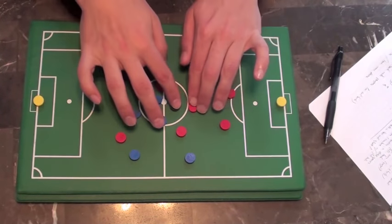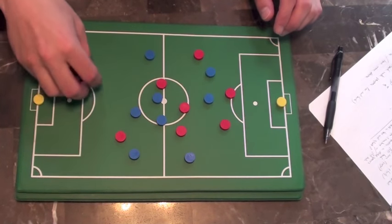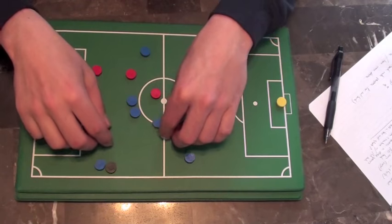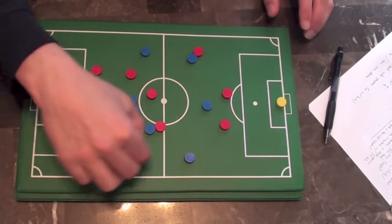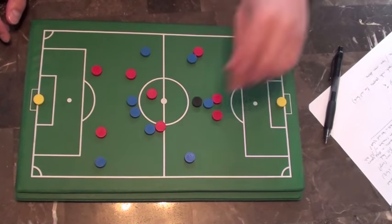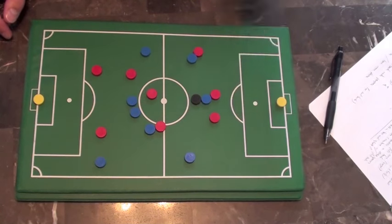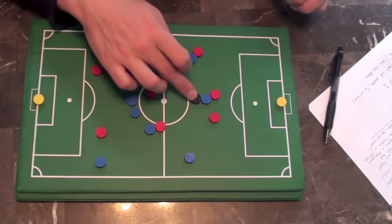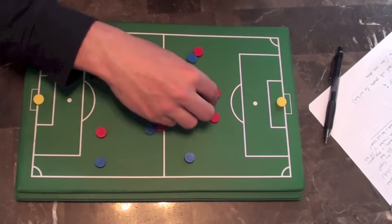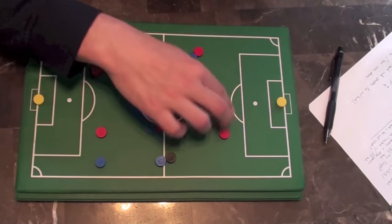If every time the ball comes to you with someone on your back you panic and take a bad touch, everyone's trying to advance up the field and you lose the ball. They go the other way — counter attack, and we're going to get hurt. So it's very important you have the ability and confidence to bring down every pass whipped into you. Shield that ball, use your body, use your strength, use your big legs to shield the player off.